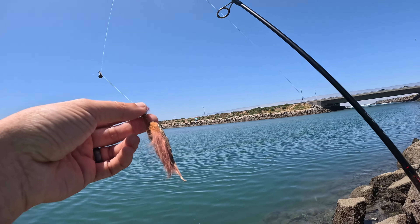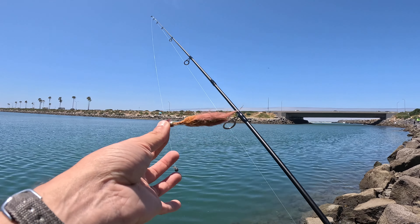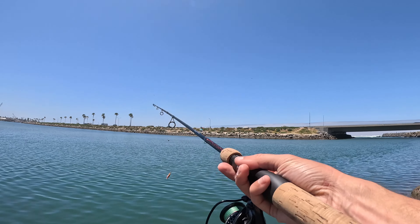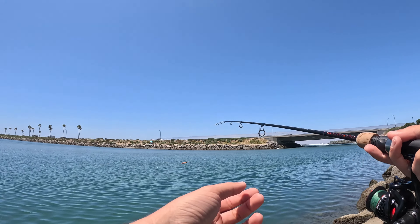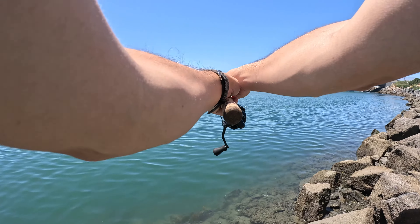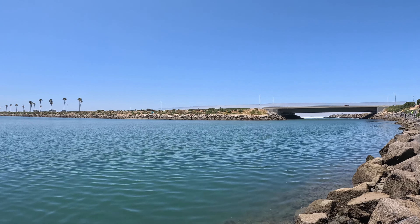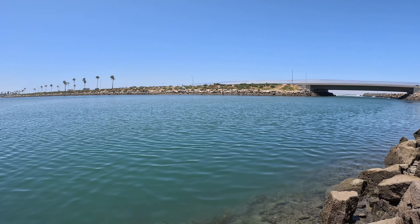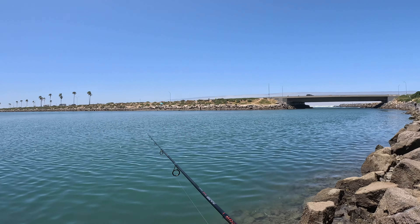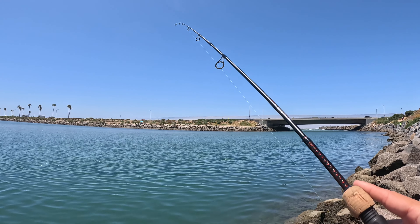I'm trying something a little different on the ultra light rod today. It's basically kind of like a clouser minnow - a cheap Chinese thing off Amazon. To give it a little bit of weight for casting, I put a split shot on there. I actually was bass fishing the other day using this and it did not produce anything, but I don't think that means much - where I was bass fishing kind of sucks.